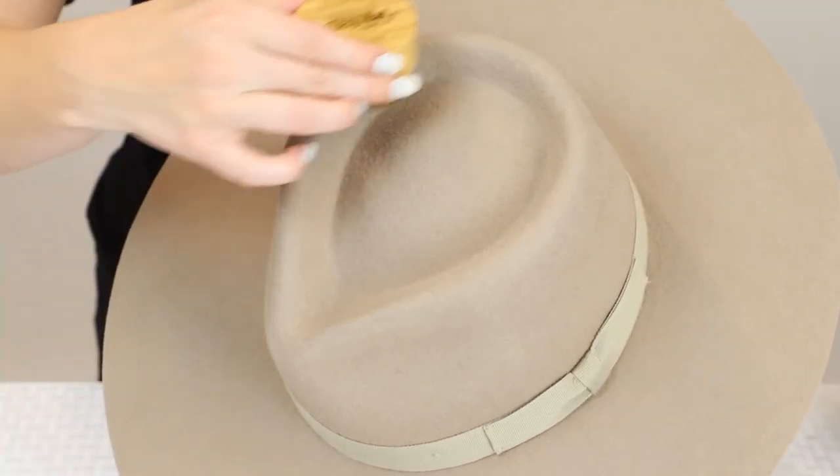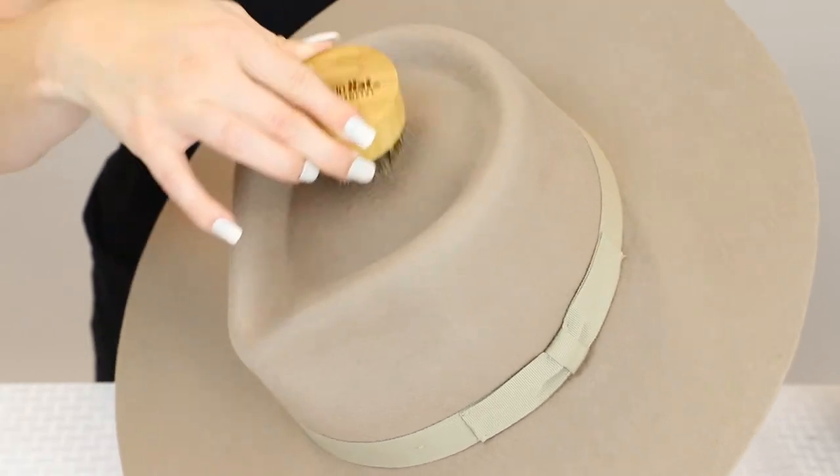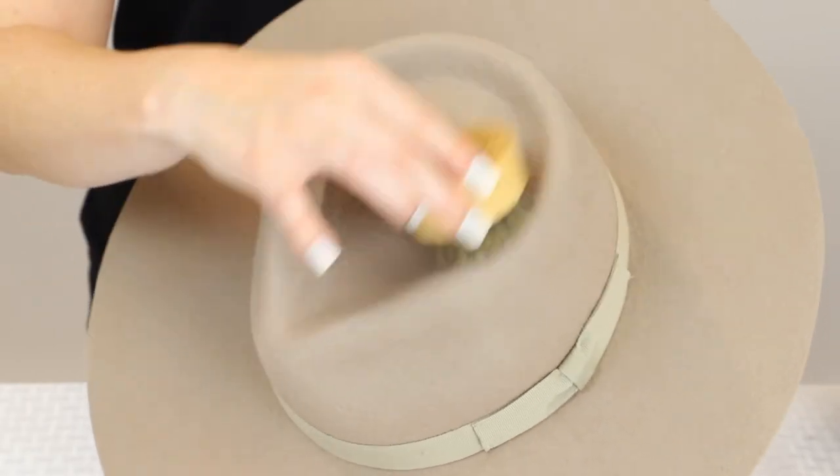You can also easily brush off the crown of the hat and get into the creases of the mold with the brush. Moving our hat brush over these parts of the hat is really convenient.